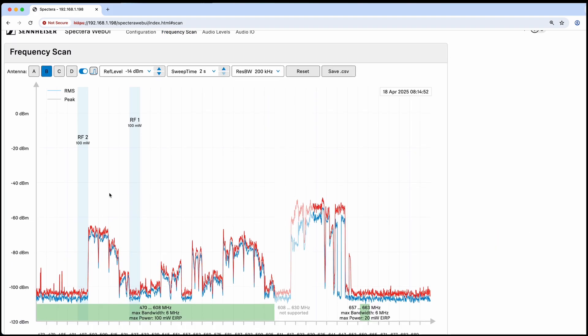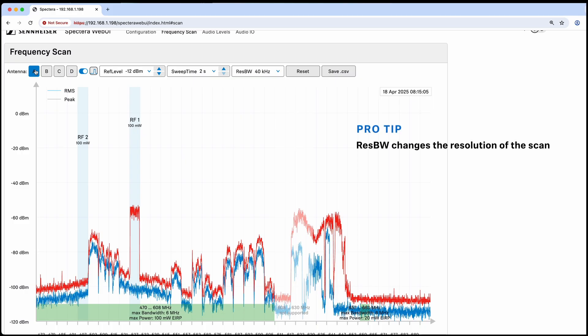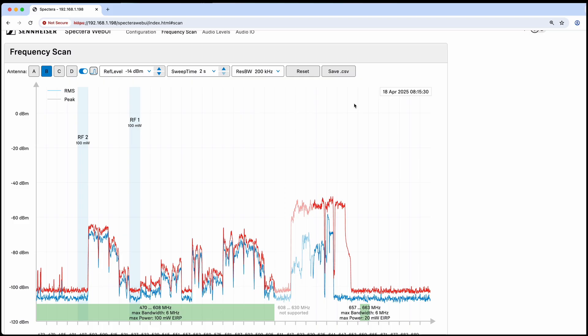The frequency scan page shows us our spectrum. Right now we're seeing the B antenna, which is giving us a nice clean spectrum. Switching over to the A antenna, which is in a different location — actually sitting on top of a noisy rack — you can see we're getting a lot more interference. The B antenna is nice and high, out of the way of rack interference. I can change the reference level, change the sweep time to make it slower or faster, and it shows the timestamp. If I turn off the scan to use that antenna for a different RF channel, I can keep a freeze frame of the scan and see at what time it was done.